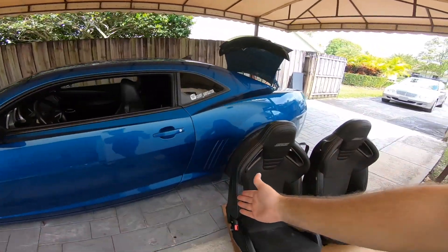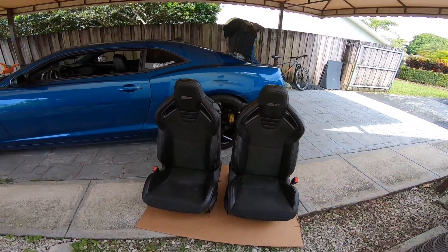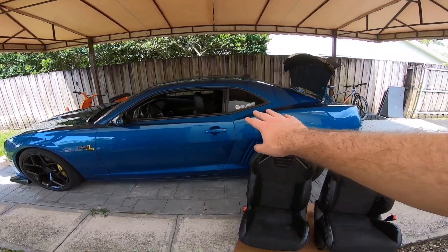What's up guys, thanks for tuning in on today's video. It's Gabe and today I'm going to be installing these 2015 SS1LE Recaro seats on my 2010 Camaro SS.